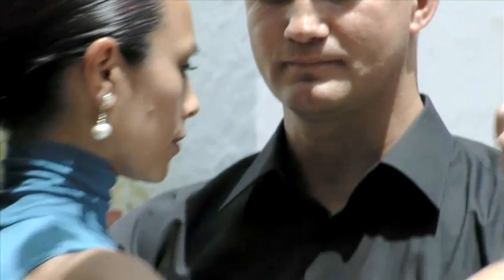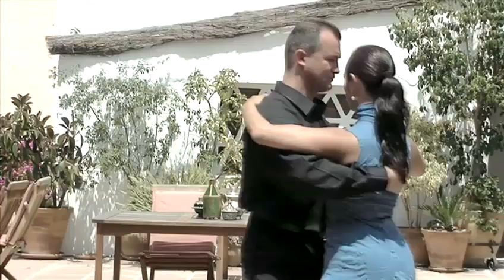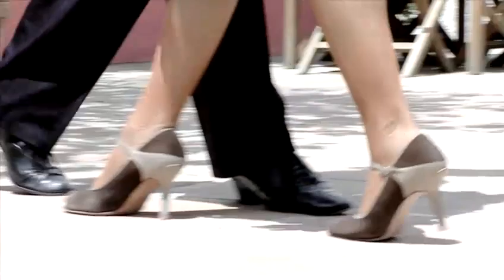This is how the basic 8 sequence looks. It can be added to the basic step to start introducing more complicated moves into your routine. So if you haven't done so already, make sure you watch our films on the basic step for the leader and follower.